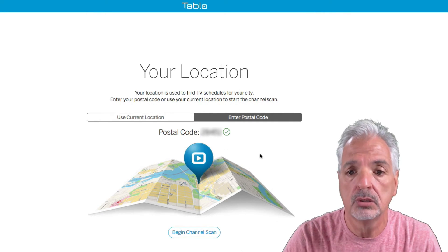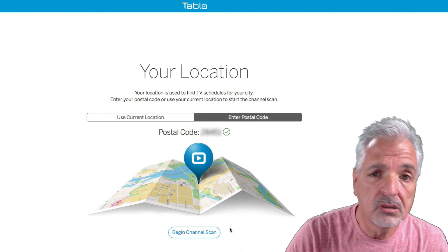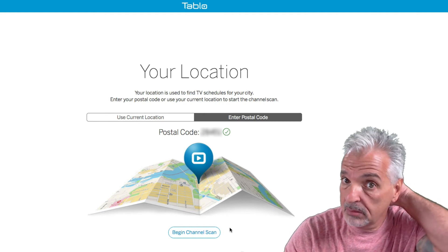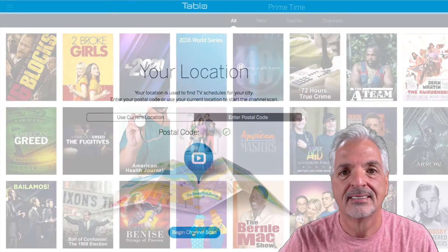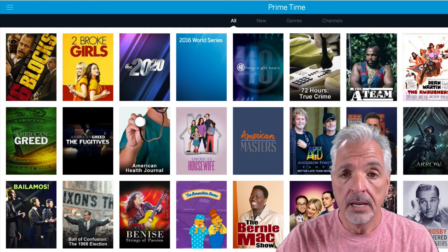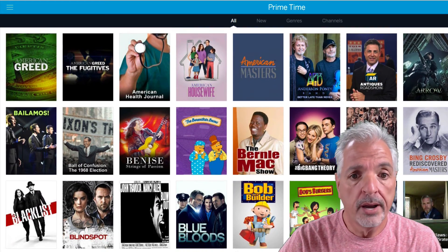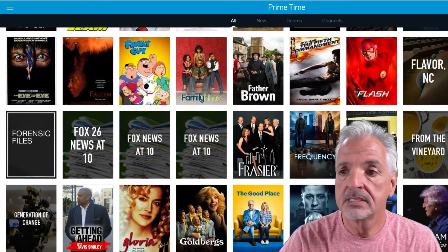Let's begin the channel scan. There are only about 13 or 14 channels in my area, so it shouldn't take too long — if you were in a more populated area it would probably take a little longer. The channel search did take longer than I anticipated, but as you can see from the results I have quite a few shows available in my viewing area.